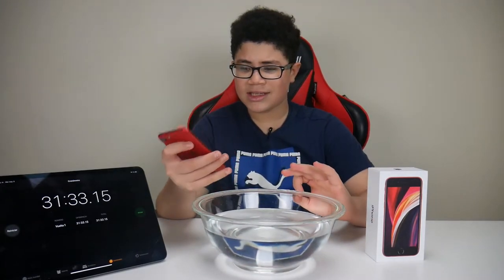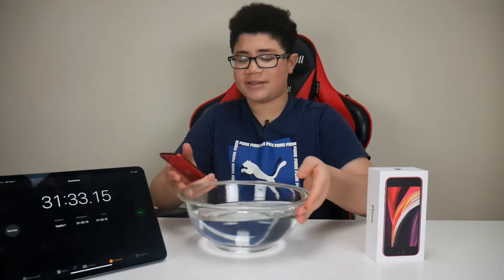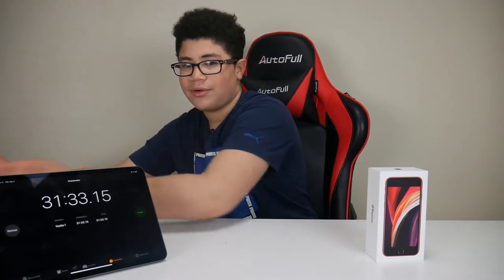Now let's do a quick sound test to see if the speakers are still working. I'm going to move the timer off to the side. Here we go with the sound test in three, two, and one.